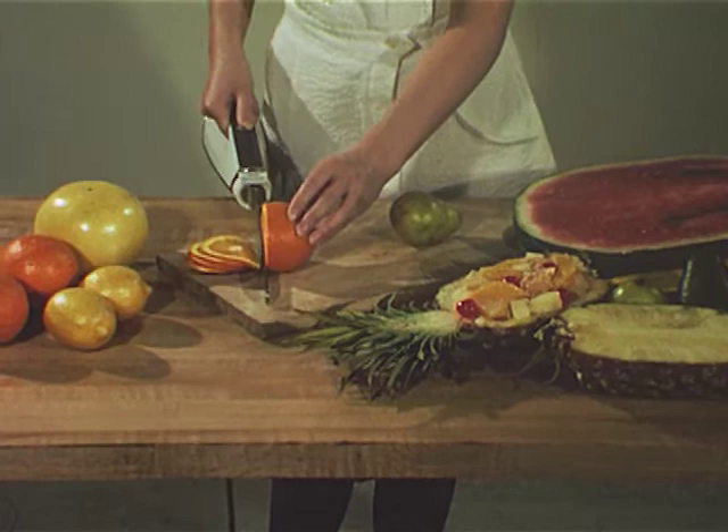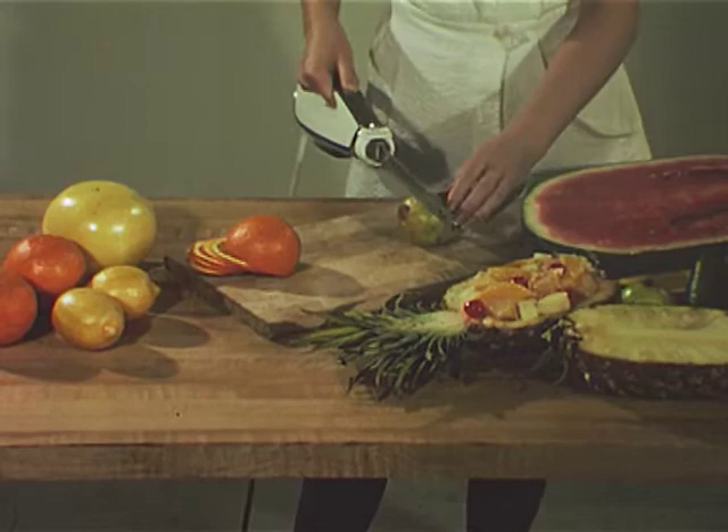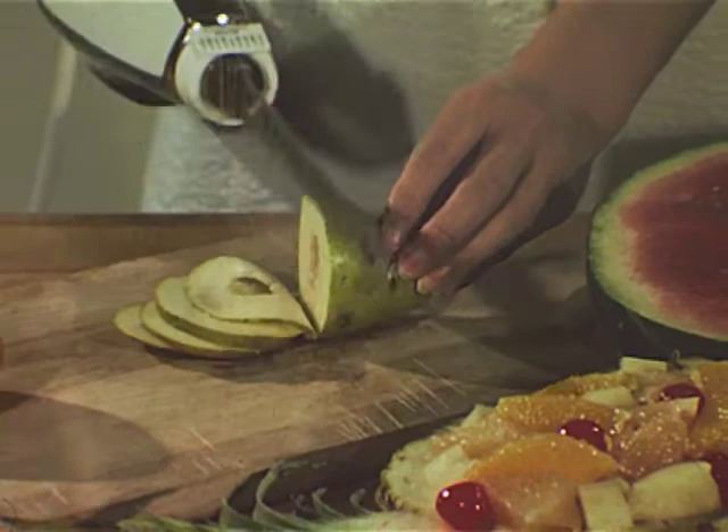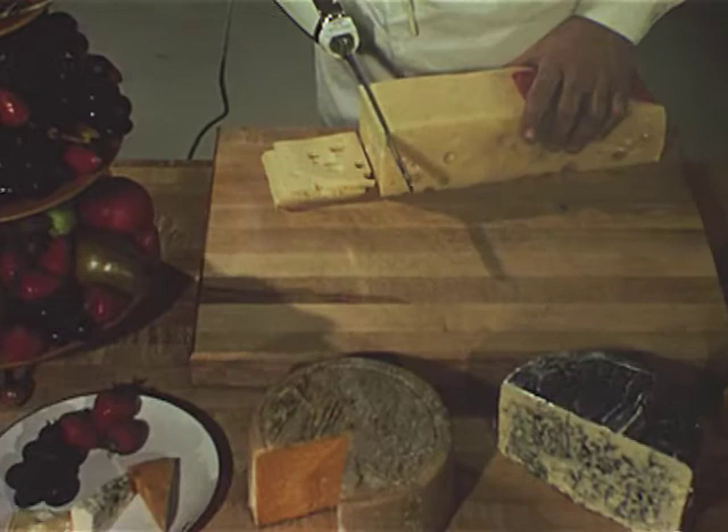Fruits: pineapples, grapefruit, oranges, lemons, avocados, bananas — soft fruits or firm. Pears. Delicate fruits or fruits with thick skins. They're all the same to the Hamilton Beach commercial electric knife.